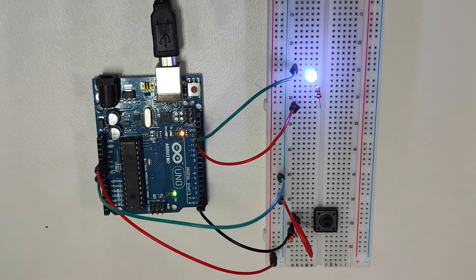So a pull-up resistor is useful if you need a component that has to remain in a high state, and a pull-down resistor is useful if you need a component to remain in a constant low state.